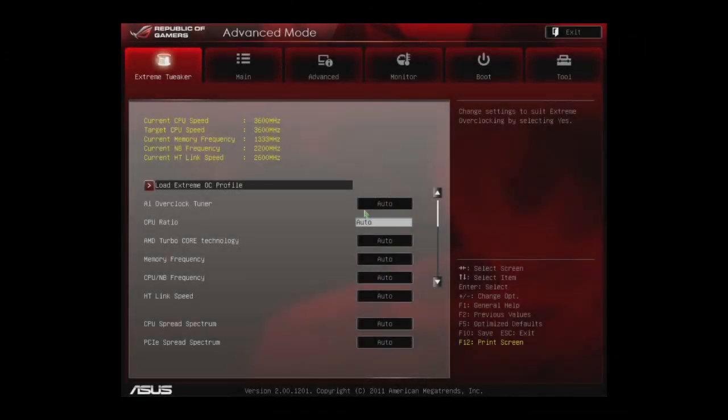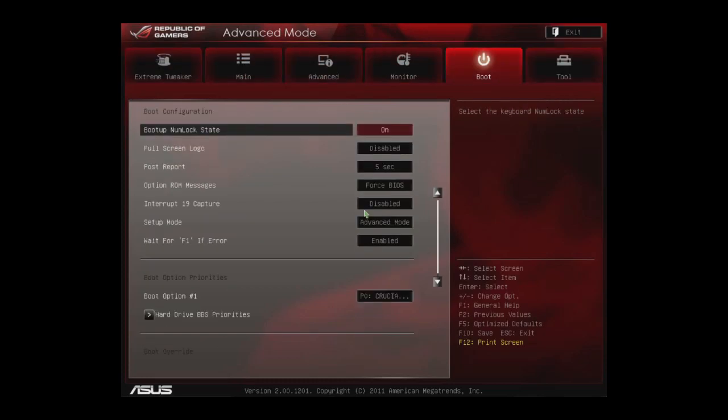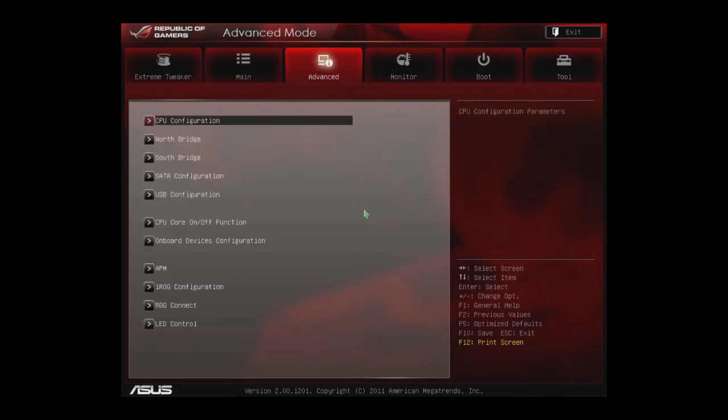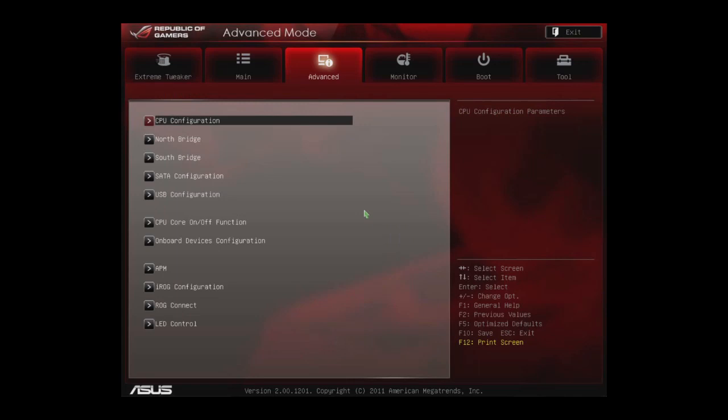Here we are inside the ASUS Crosshair 5 Formula motherboard BIOS. You can see there are lots of tabs and information here. We're going to focus on just the ones we changed to get our overclocking settings. The first thing we do is go into the CPU configuration and disable the APM settings, which lets us push the power of the CPU a little more than normal.